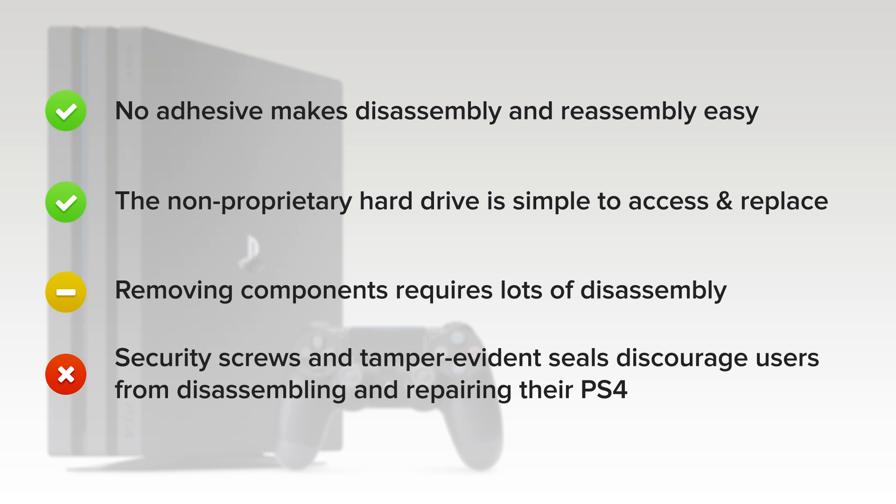And finally, on the downside, security screws and tamper-evident seals discourage users from disassembling and repairing their PS4.